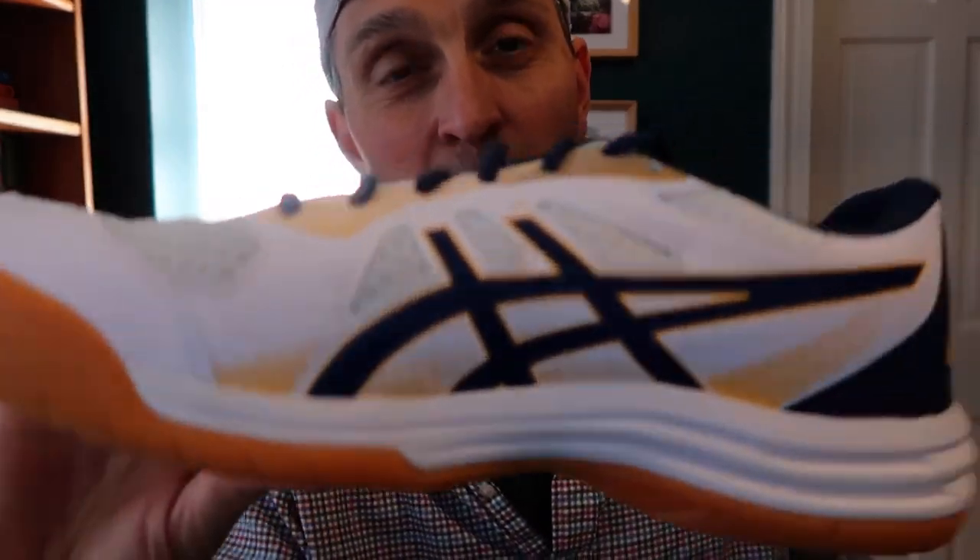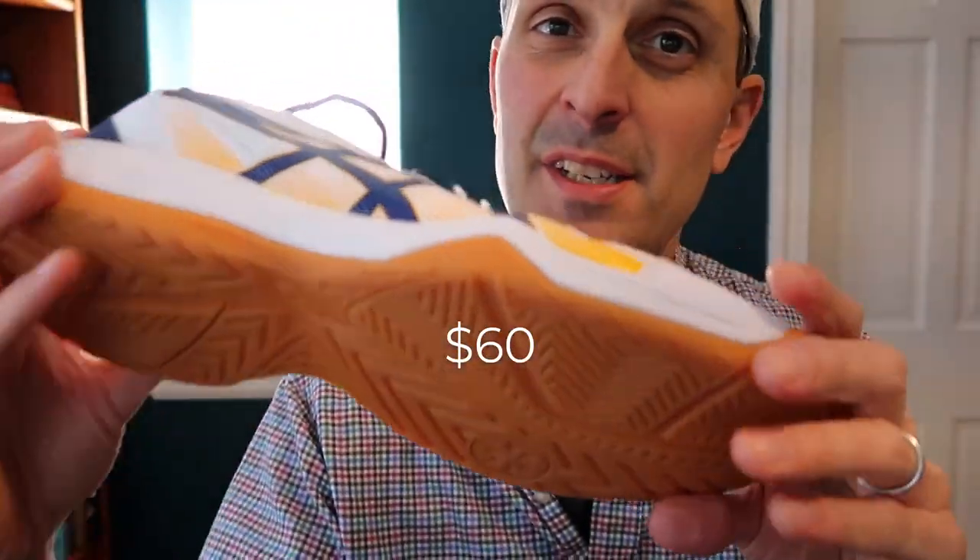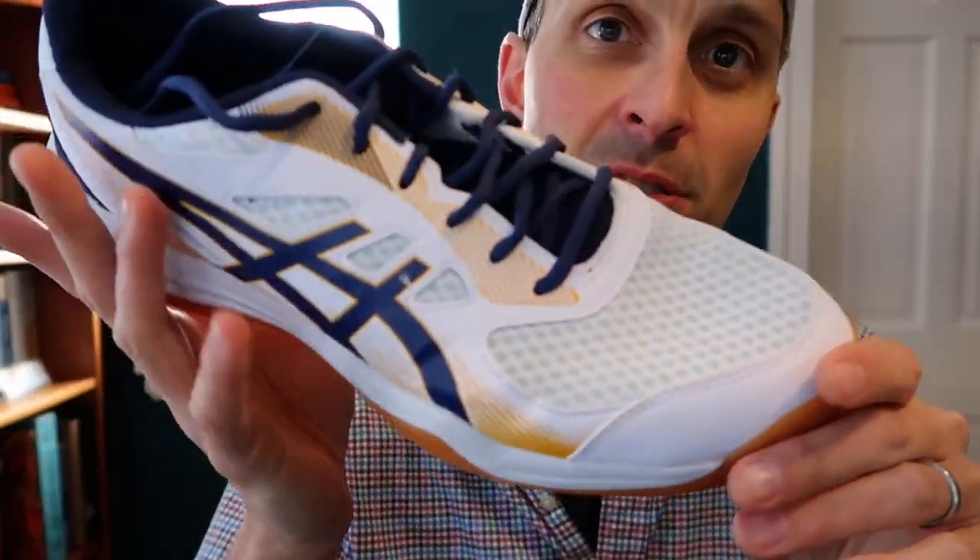Next, we've got the Asics Upcourt 5. These are a low-cost shoe from Asics — they are 60 bucks, I believe. I don't use these too much, but I keep them in my trunk because they're all white, and one of the clubs that I play at a lot has an all-white clothing and white shoes policy, so I keep these in my trunk for when I go out to Marion.